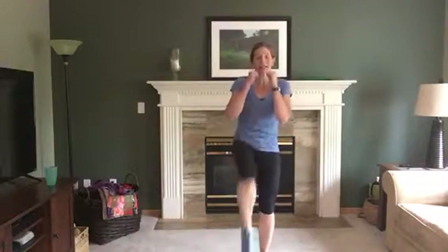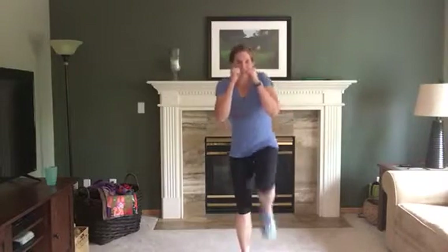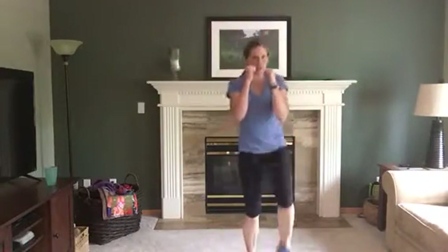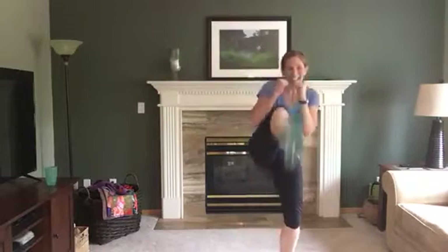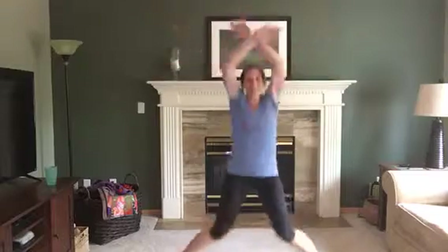We've got kick, kick, jack! In three, two — let's do this. Kick, kick, jack it out. Kick — remember when you kick, really push with that heel. Awesome, abs are tight! Kick, kick, jack — last one.